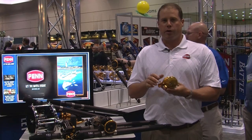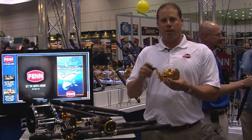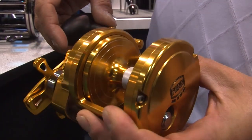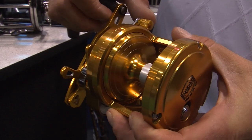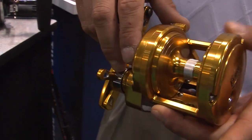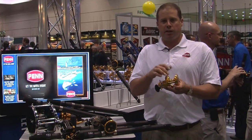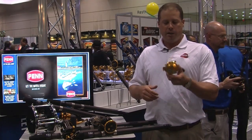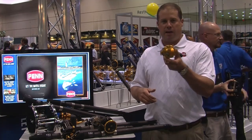Let's start with the Torque. We've got a new size in the Star Drag family, available in gold and black. This is the 25N. It holds 300 yards of 25-pound monofilament. The N in the model number stands for narrow, so it's a much taller or narrower frame. It makes it easier for jigging or just putting line back on the spool with your thumb. That's the Torque 25N.